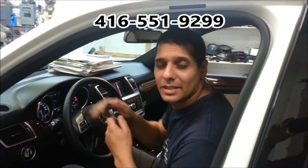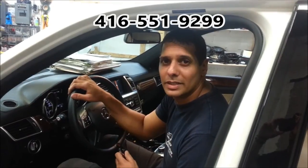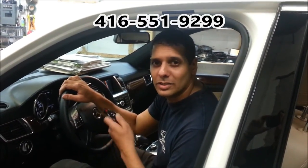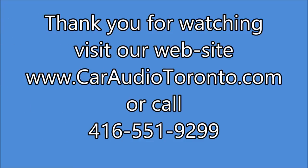That was the remote starter for the 2013 Mercedes GL350 from Car System Installation. Thank you, see you next time.